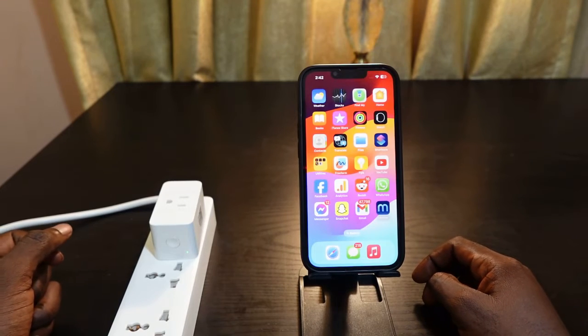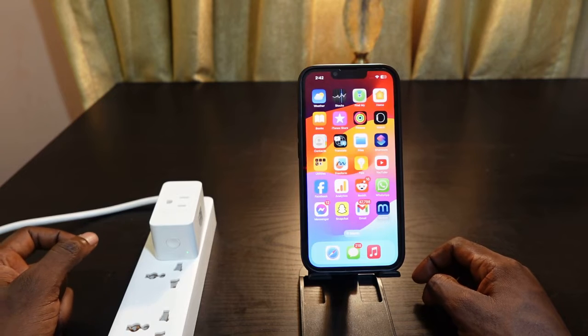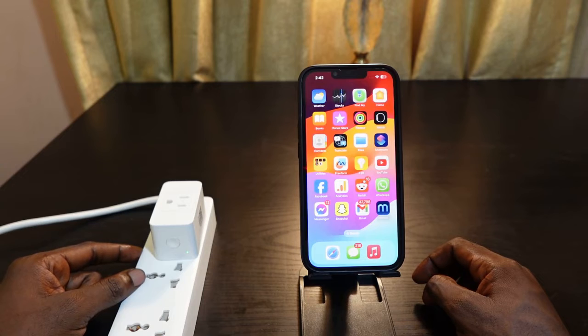If your Meross smart plug is not responding on the HomeKit app, keep watching this video. I want to show you how to troubleshoot this issue.